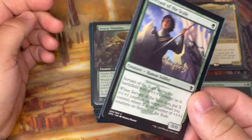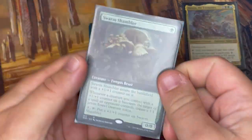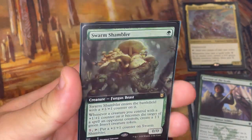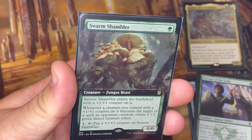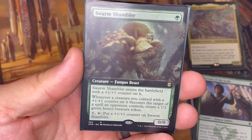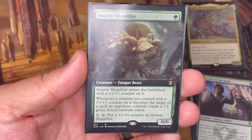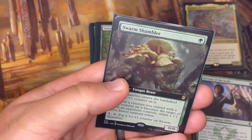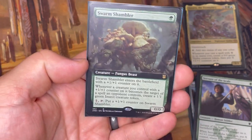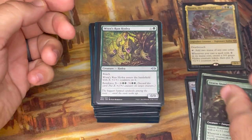Plus one counters are probably the secondary theme in this deck besides X spells. Another creature with plus one counter synergy is Swarm Shambler. It enters with a +1/+1 counter on it, and whenever a creature with a plus one counter on it becomes the target of a spell an opponent controls, you get a 1/1 green insect creature token. That applies for all your creatures with plus one counters, so it's going to give me some value if they get targeted by something, which is important.